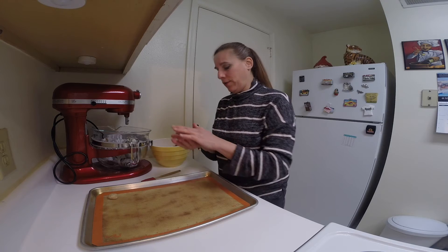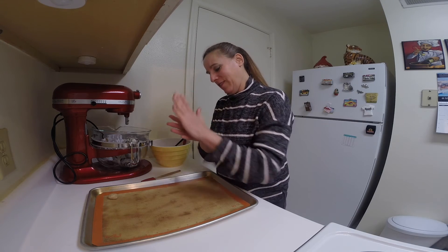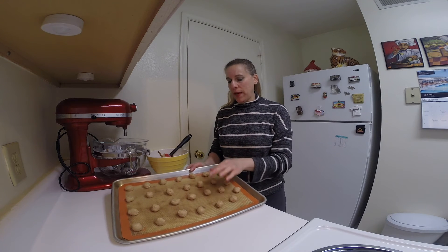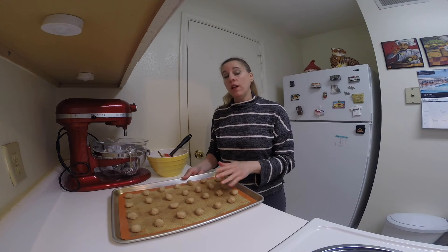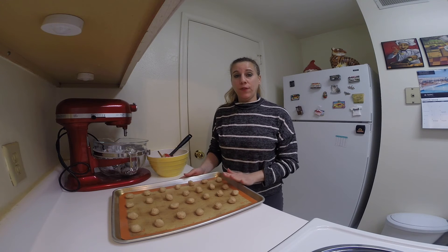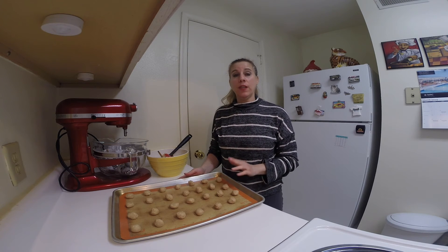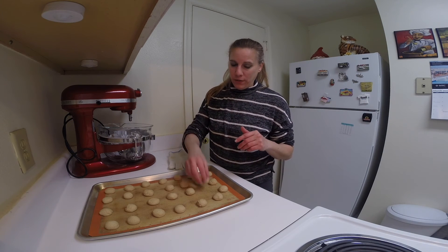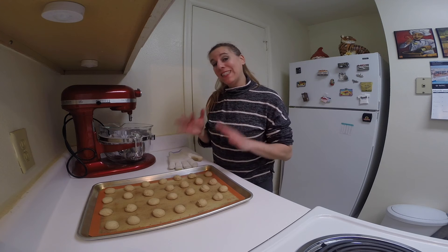Of course, you want to make sure your hands are clean as well. Nice balls are rolled out — they're about an inch apart on the tray. We're going to bake these for 12 to 15 minutes at 350 degrees. They'll be a little bit brown on the top. When the cookies are done, they should be lightly brown on the bottom and feel a bit set on top.